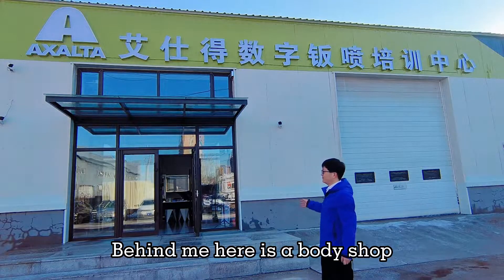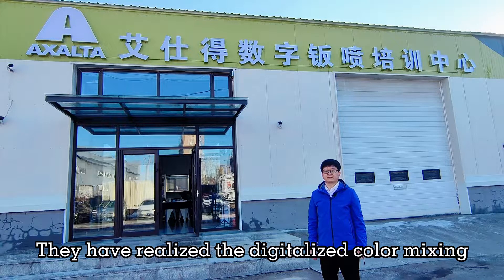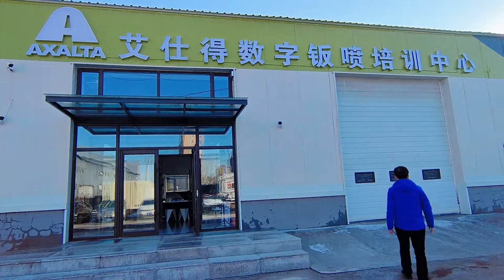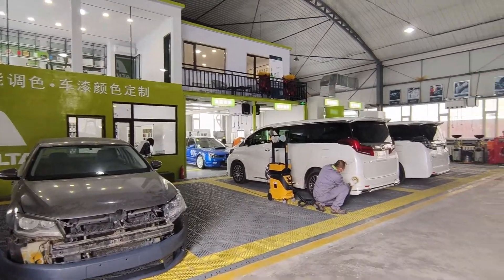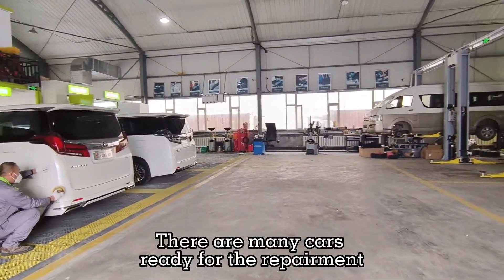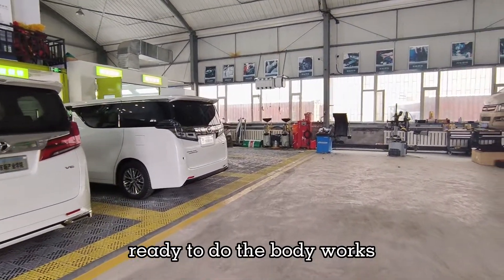Behind me here is a body shop, what we call the digitalized body shop. They have realized the digitalized color mixing. Let's go inside to have a look at how they make this. It's quite busy inside — there are many cars ready for repair, ready to do the body works.